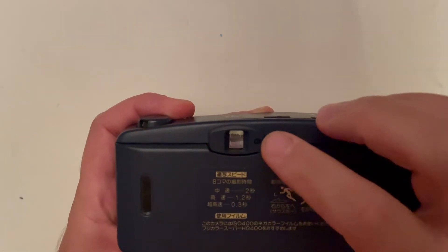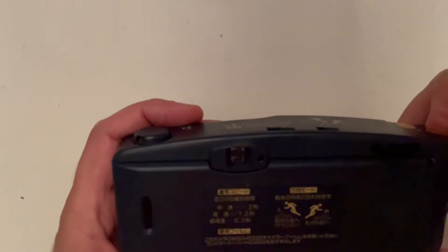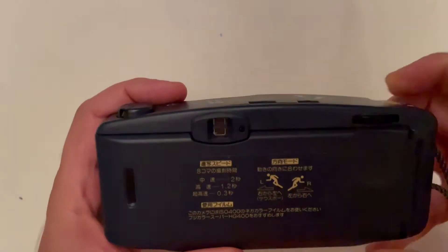Here is the viewfinder, and there is one LED. When you press the battery check button, if your battery is okay it will light up green. Also when you are firing the shutter, the LED lights up green.